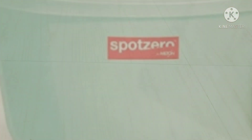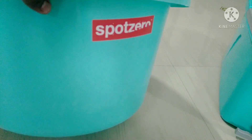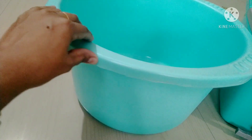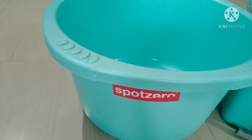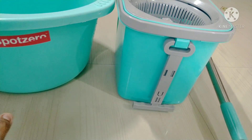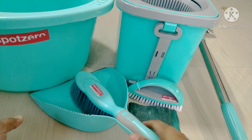I am using a small tub and adding hot water. This is Sport Zero by Milton — I use the tub when I use this. I will be able to clean all products. I will explain how much product is needed and how to use this product.